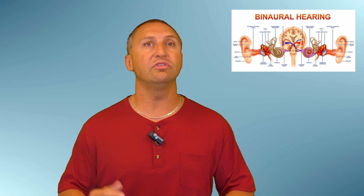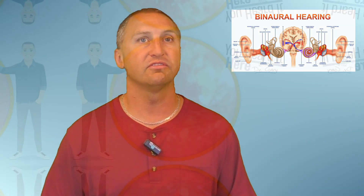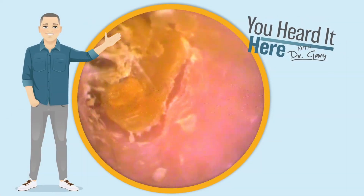All right, so without any further ado, let's get into earwax removal vlog number 90 and watch as we remove earwax from these three patients' ears. Our first patient is no stranger to the Q-tip game.